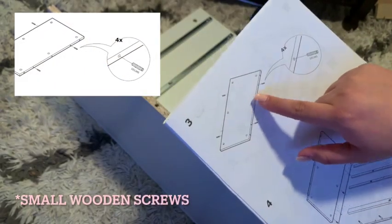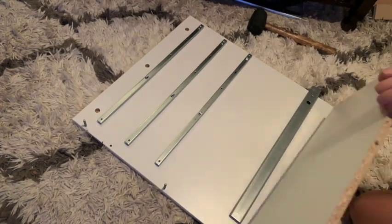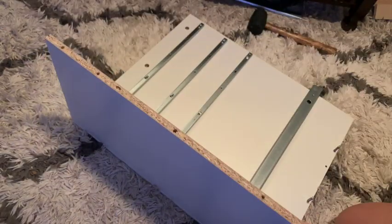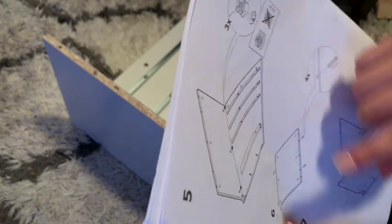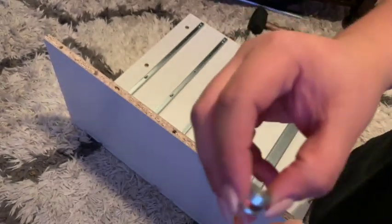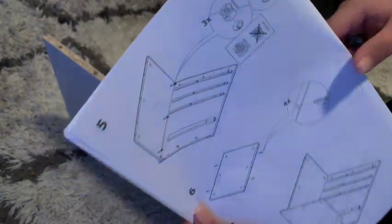I need to put these on here, so let's take it off. Now we're going to grab three of the 509s — the bigger ones. There are small ones too, but you can tell the size difference. Put those in here and then obviously screw it in.